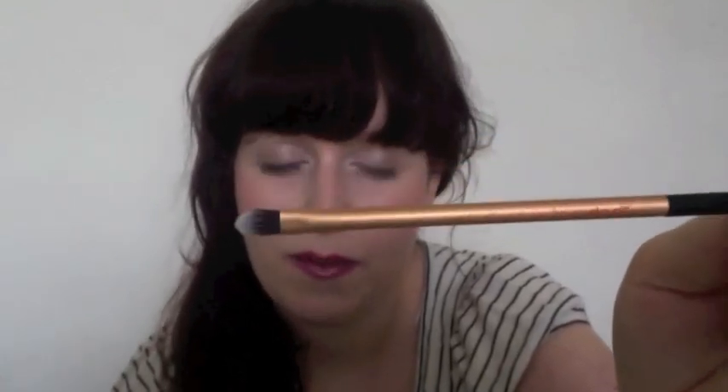The other one is called a detailer brush, and basically you'd use that anywhere on the face where you need to get real precision, so that's a really nice one. And then you get a pointed foundation brush, and compared to a MAC brush it's like half the size, which I kind of like because you can get under the eyes a bit better. It also has duo fibre bristles and is cruelty free.